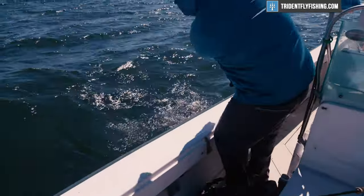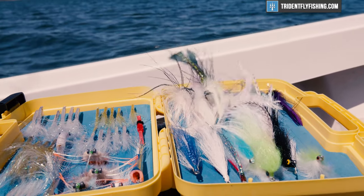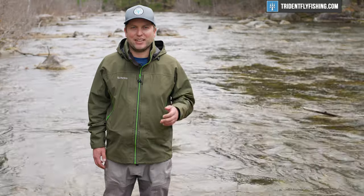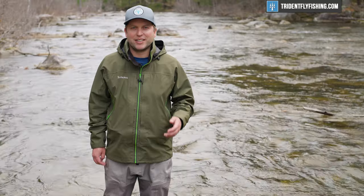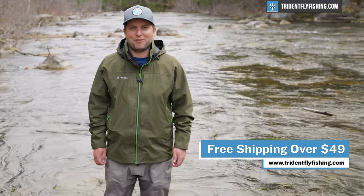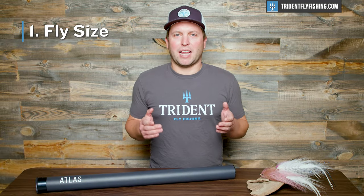I just wanted to take a moment to remind you that 100% of our funding for these videos comes from your purchases at tridentflyfishing.com. So if you're enjoying this video, help us out by making your next tackle purchase at Trident Fly Fishing.